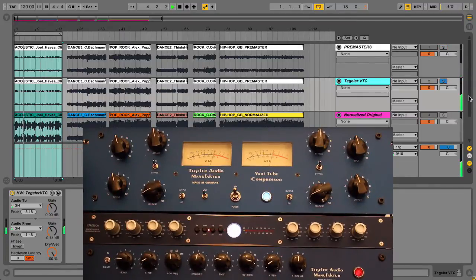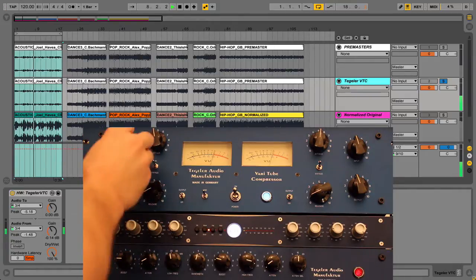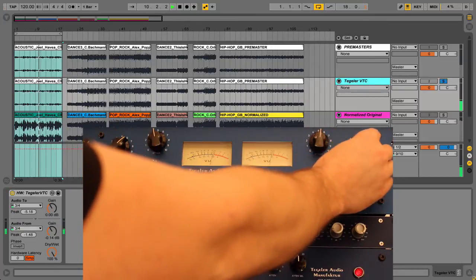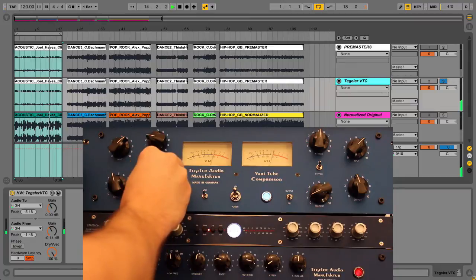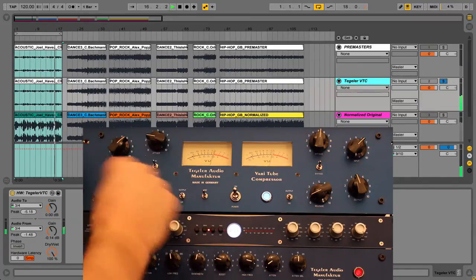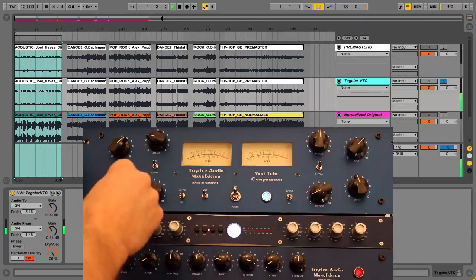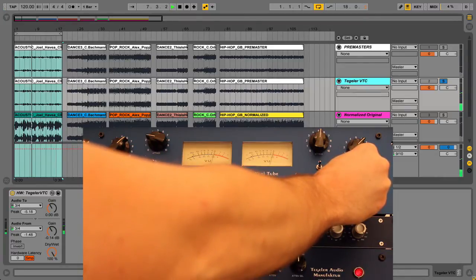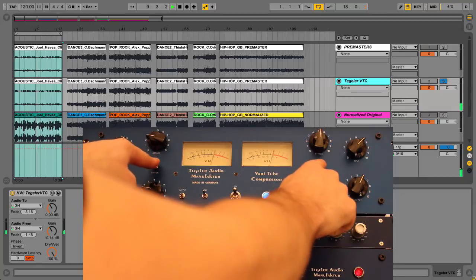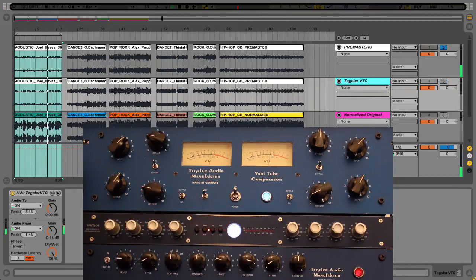Let's have a look at the controls — I'll increase the input on the left and match it on the right, reduce the attack a bit, increase the compression and release slightly. We're getting a little more reduction but it's still quite mild, one to two decibels. I can also increase the output gain to bring in that wonderful tube character. Now doing a hardware bypass so you can really hear what it's doing, then back to the pre-master.